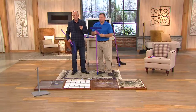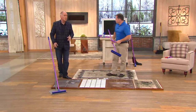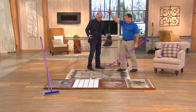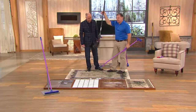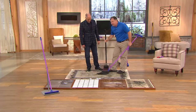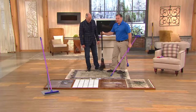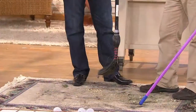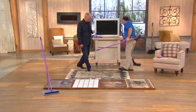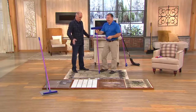We've seen brooms made from everything — plastic to natural materials like palm leaves. Here's one I found in the corner of the QVC building. It just sits on the floor and curls up, so it really isn't going to sweep very much. That's not what a broom is supposed to look like or how it's supposed to perform. Time for something not new, not improved — just different, but it works.